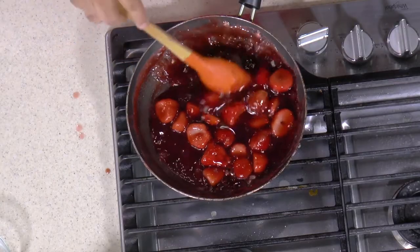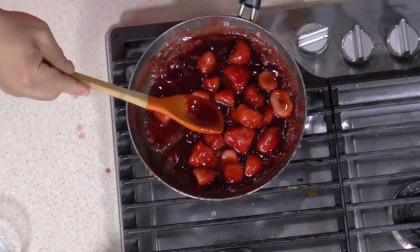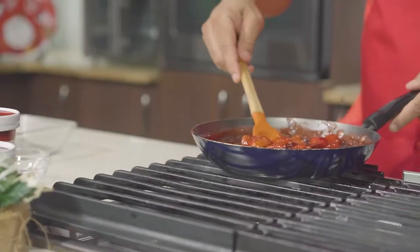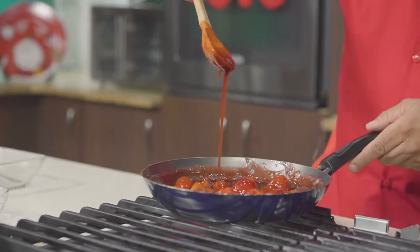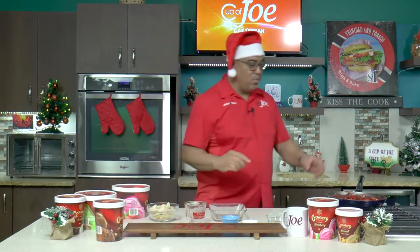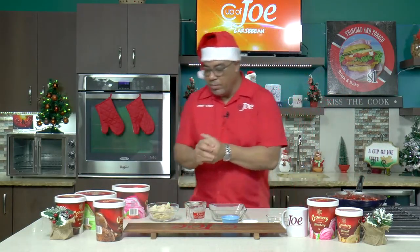It's thickening up nicely — that's the kind of mixture you're looking for, just a little more syrupy. And then we can start pulling together our ice cream crumble with this beautiful strawberry and sorrel syrup.